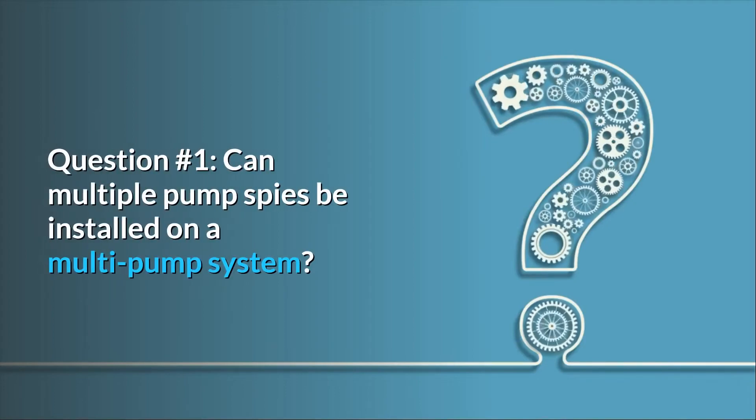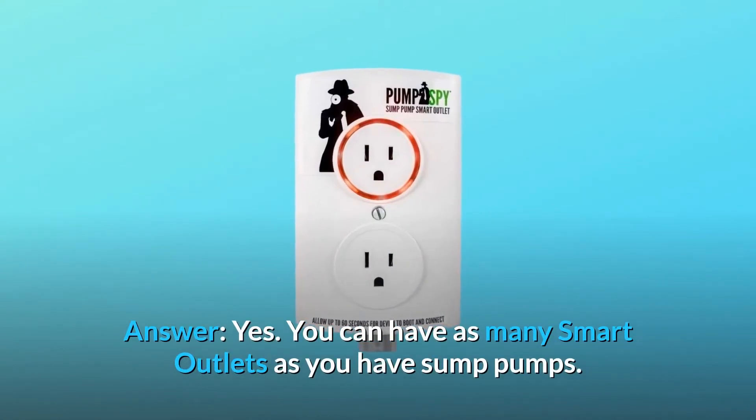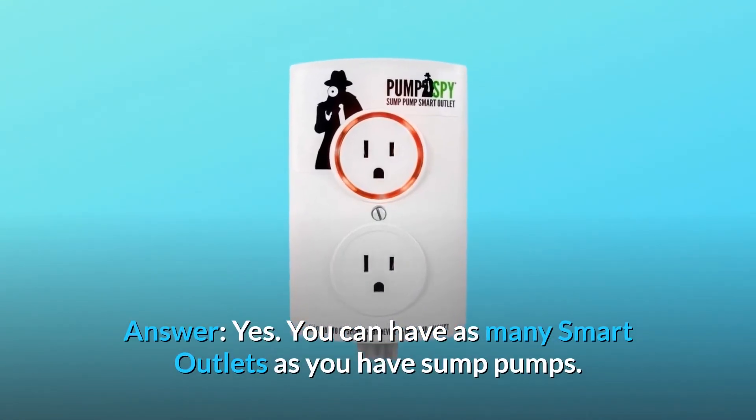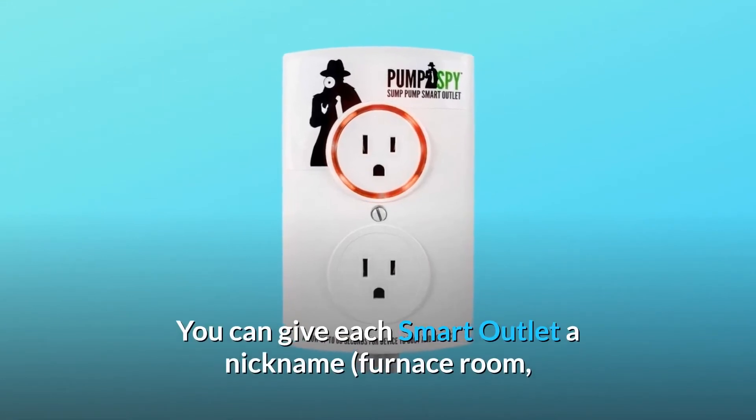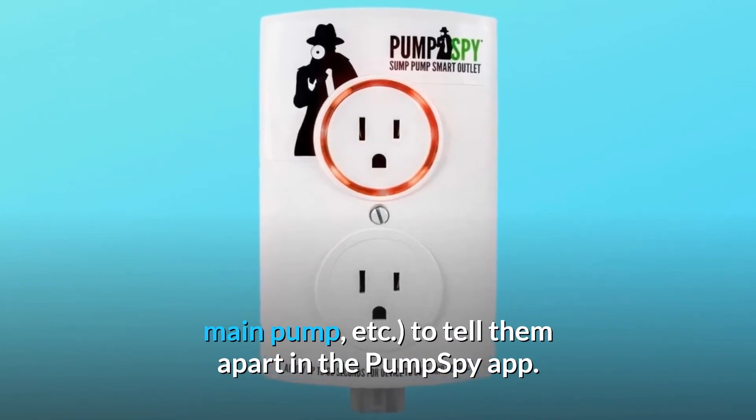Question number 1: Can multiple PumpSpy's be installed on a multi-pump system? Yes — you can have as many smart outlets as you have sump pumps. You can give each smart outlet a nickname, such as furnace room or main pump, to tell them apart in the PumpSpy app.